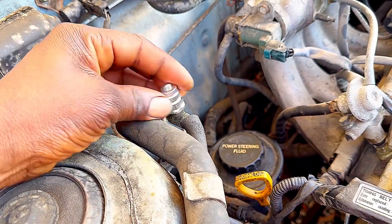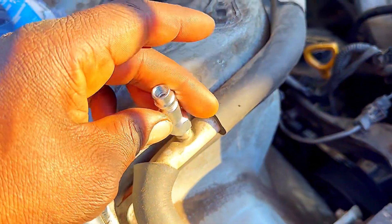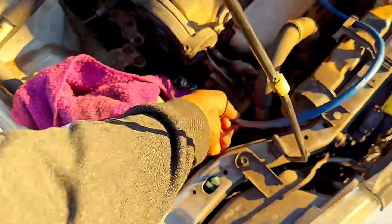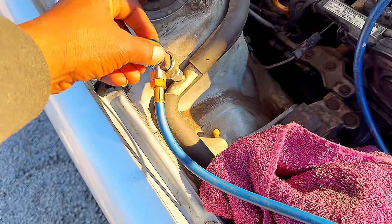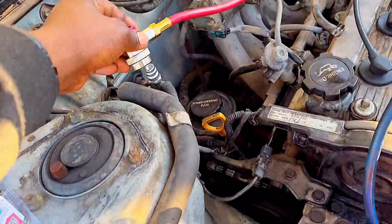Where the valve can easily attach, and this one here — screw it on this one right here. So you can easily charge the AC system. Now you can fit this on the adapter just like that. You can take this side also and fit it right here.